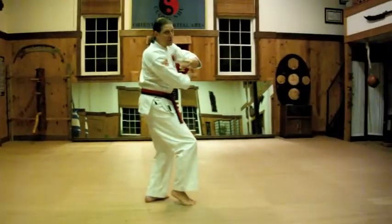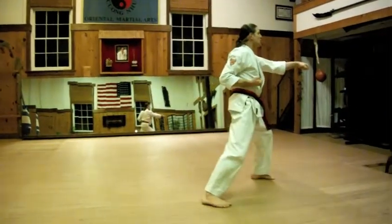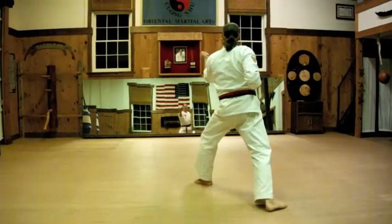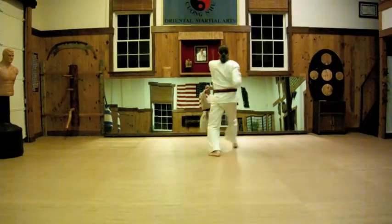Look, turn, chamber — always do a really good chamber. Block, step forward, open the front foot and punch. Look, turn, chamber. Block. Open the front foot, punch 1. Open the front foot, punch 2. Open the front foot, punch 3 with the big kiai — Yah!